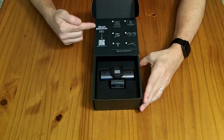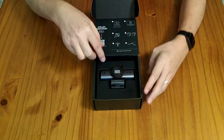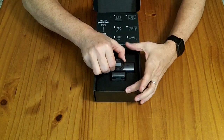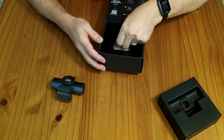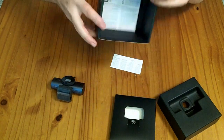In the box they have a quick start QR code, some quick start guidelines, and then the actual webcam itself inside cardboard packaging. Behind that there's a compartment with a cable and some documentation as well.